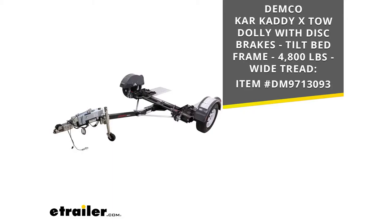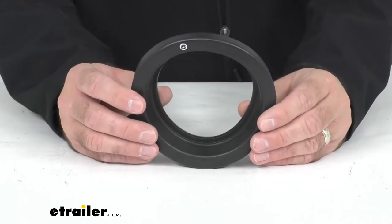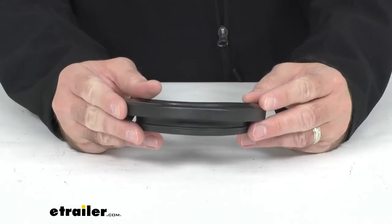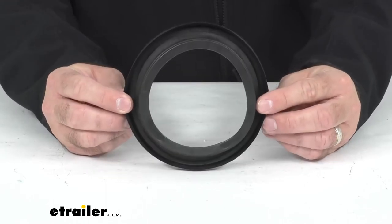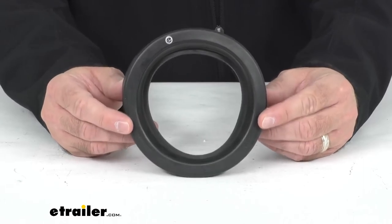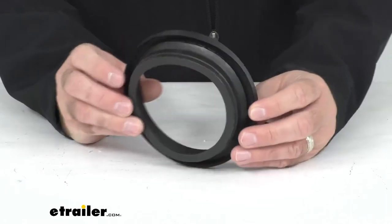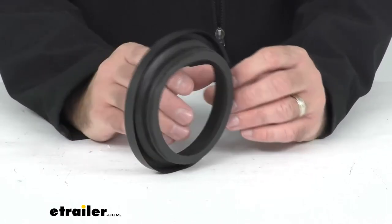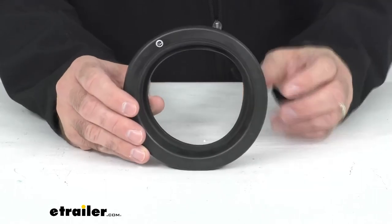So if you damaged your original taillight grommet or somehow lost it and you're needing a replacement, this is exactly what you are going to need. This is the direct replacement from Demco, so you can proceed with confidence knowing that this is going to fit your Car Caddy X tow dolly.